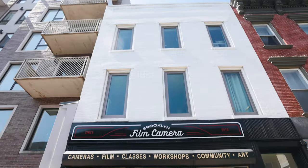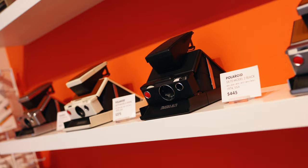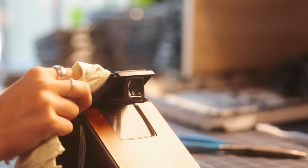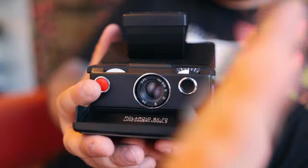This episode of BFC-TV is brought to you by Polaroid. Here at Brooklyn Film Camera, we love film cameras, but one in particular is what you might call our bread and butter. We repair and restore Polaroid SX-70s in-house with our talented team of technicians. Let's meet them and see how we go from this to this.